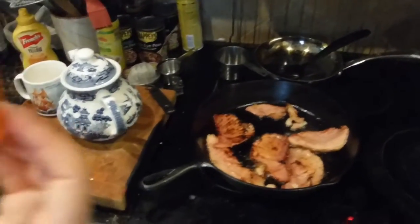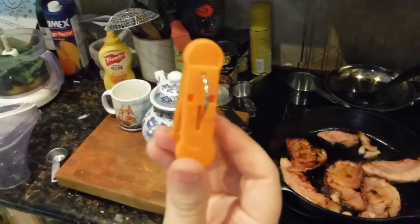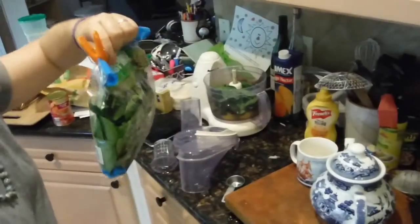You know those little clips that come on a balloon in the floral department? Save them — they're perfect for bags of chips or whatever. Ham comes off onto a plate.